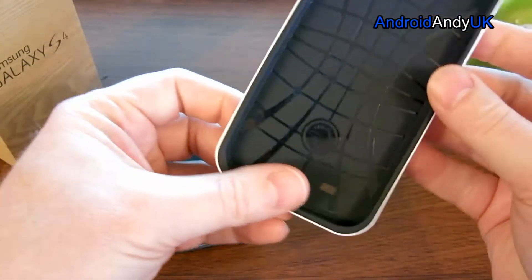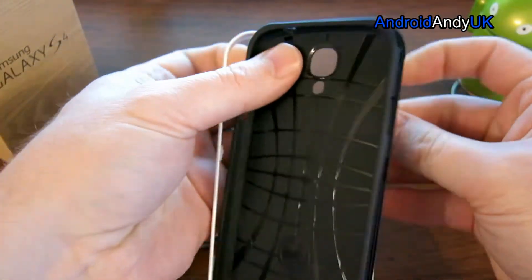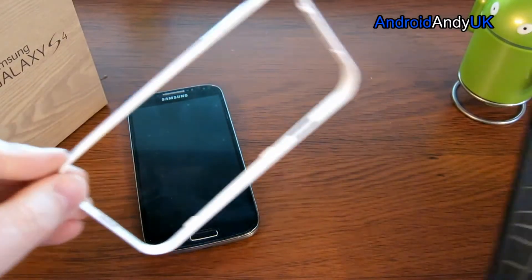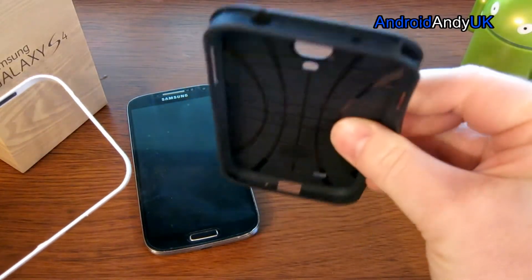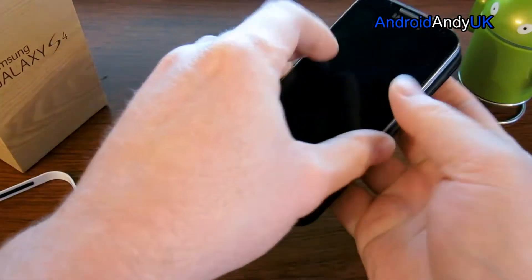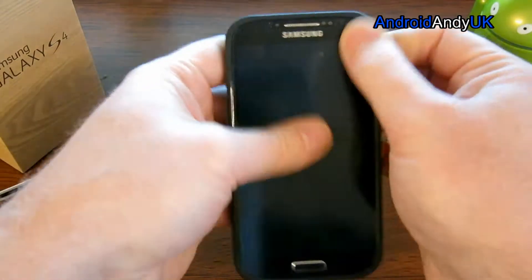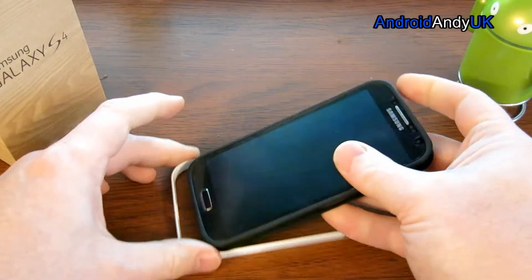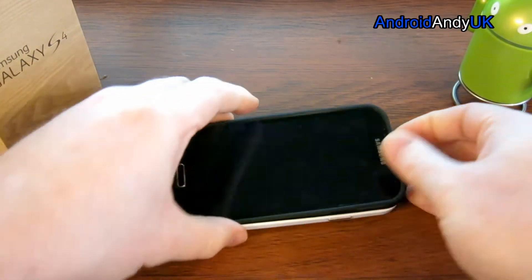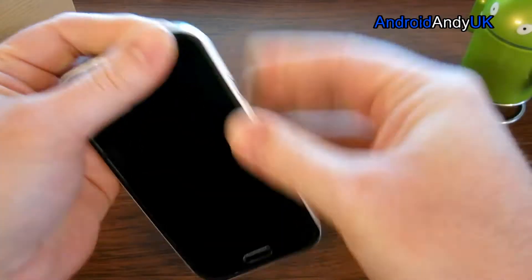It comes in sort of two separate elements — you've got the white bumper almost that goes around the outside, and then the plastic, so it's protection really more than anything. I'm going to take the bumper off and sit it into the plastic. Hopefully it'll sit into the bumper nice and easy. There we go, a little bit of persuasion on the edges there.